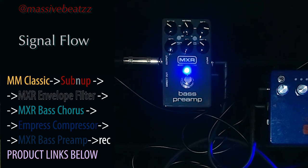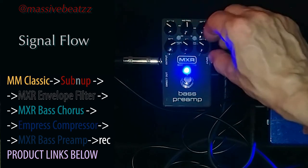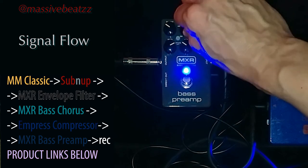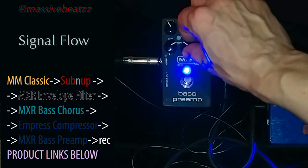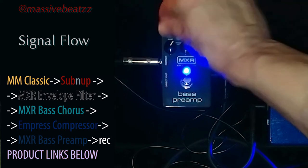It's got a bit more funky here. You can see what this preamp can do.